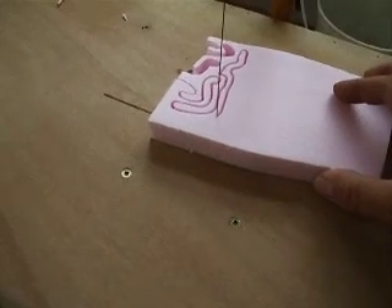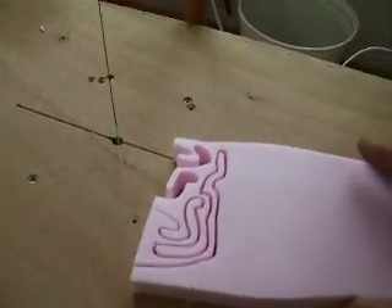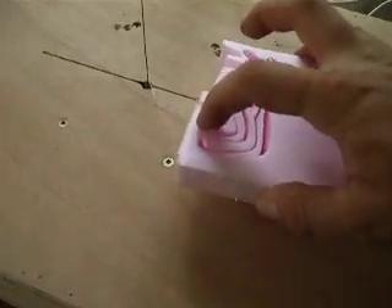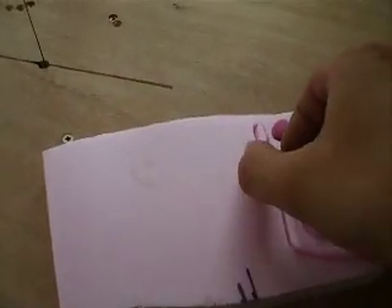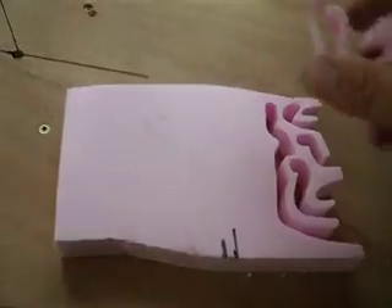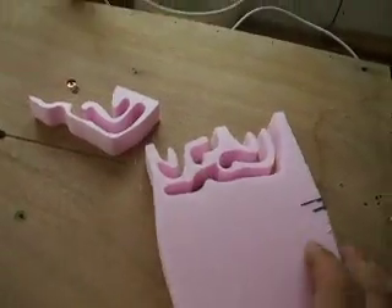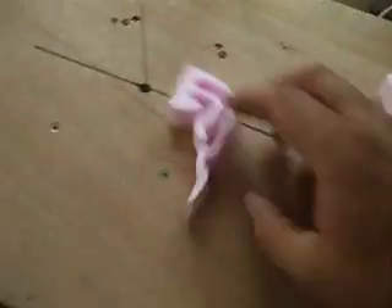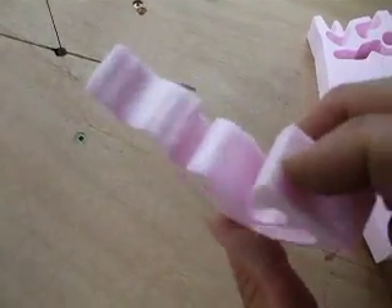Basically I ran out of nichrome. I'm just trying to do this with one hand. But that's all there is to it — works very well. Nothing fancy, it's just a wire.